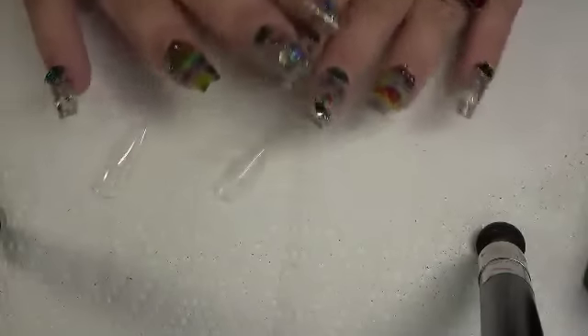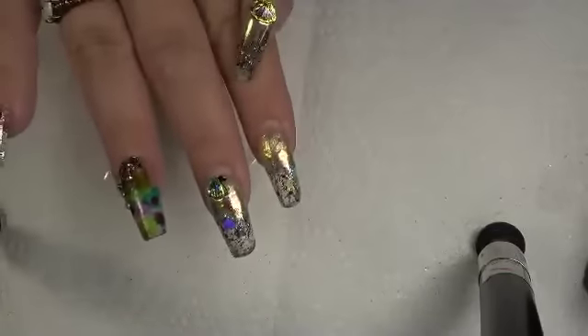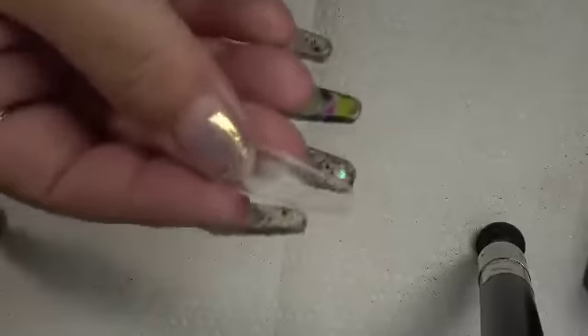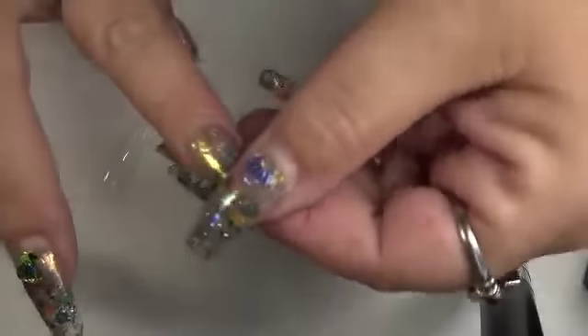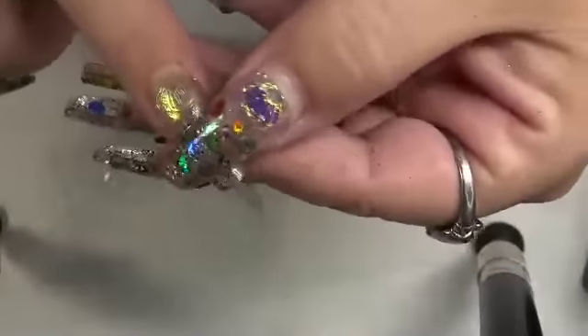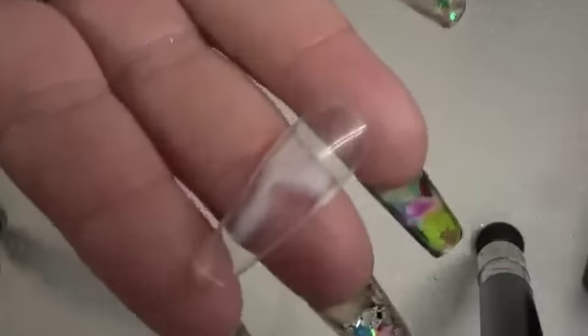To be completely honest with you guys, I had to redo a couple of these nails because they bent — just like so. They bent right at the top, at the apex area. Right where the apex is, is usually where it bends. If you slam it or hit it against something, it's going to bend or leave one of those white spots. You don't want that.